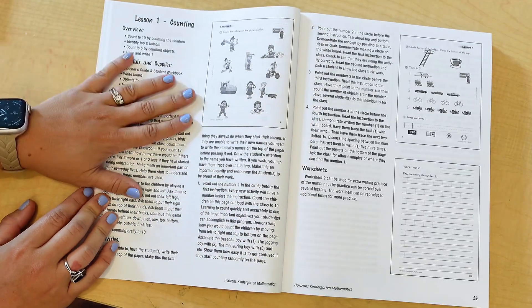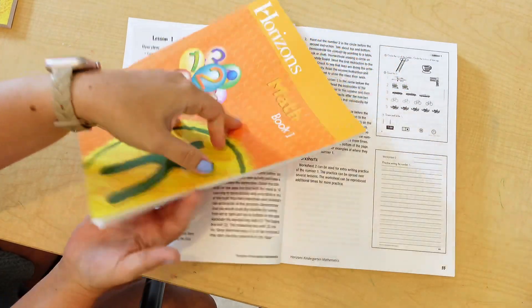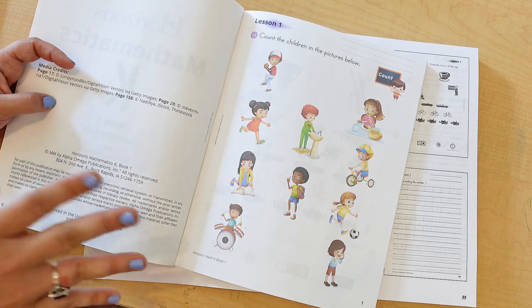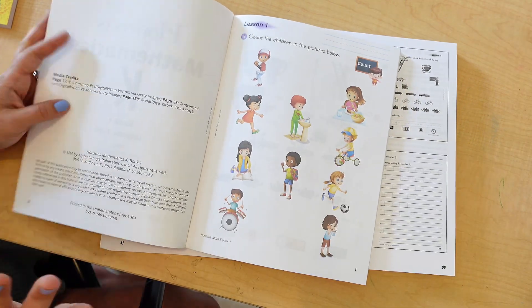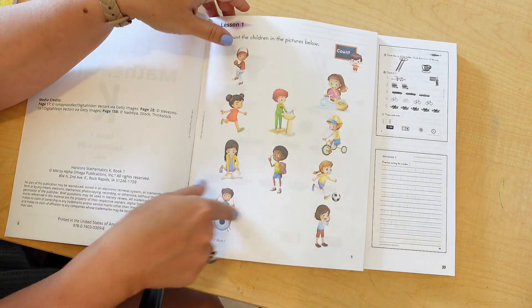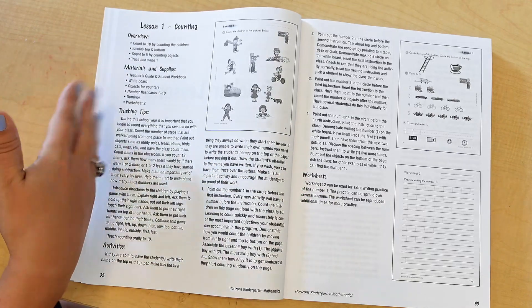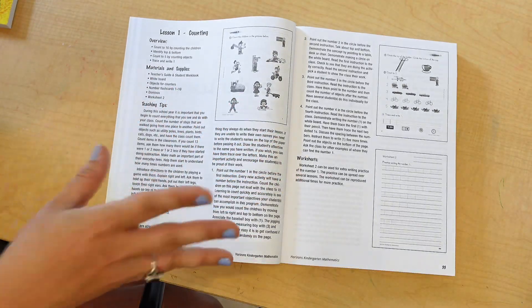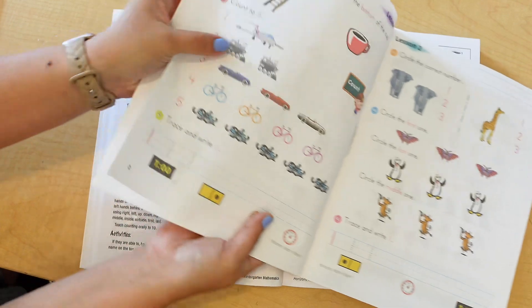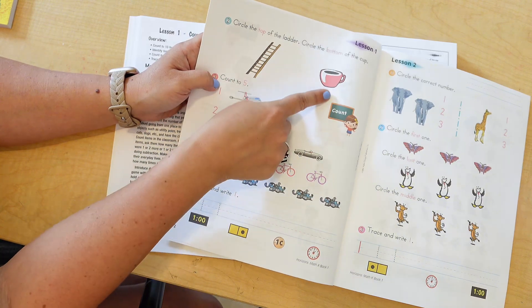Here's what a lesson looks like in the teacher's guide and student workbook — this is lesson one. Horizons is very colorful and engaging, unlike Christian Light Education which is black and white. In the student workbook for this lesson, your child counts little people for counting practice. The teacher's guide also has extra activities to do on a whiteboard or using those household counters — activities beyond what's in the student workbook. The other side of the lesson has more counting activities, top of the ladder, bottom of the cup, plus handwriting practice with numbers.